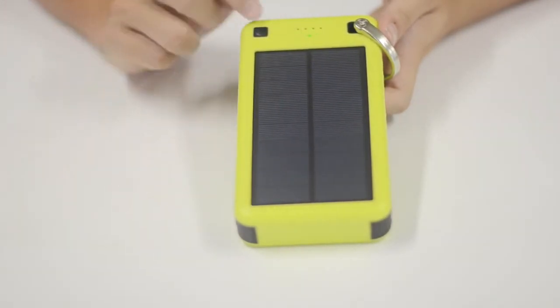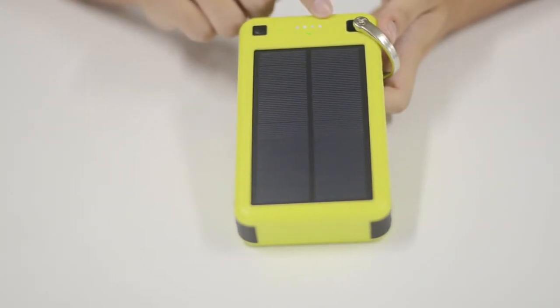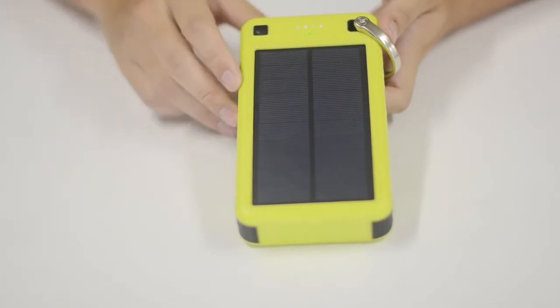There are four LED lights which indicate the power status, so you can easily know how much power is left. Press the button for three seconds to turn the power on or off.